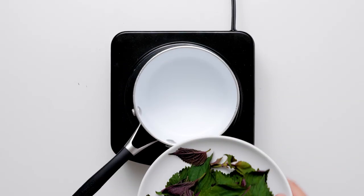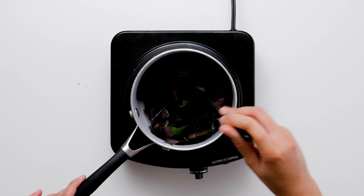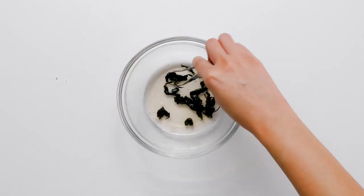In a small saucepan, combine cinnamon red mint leaves and simple syrup. Heat just until warm. Let the leaves infuse the syrup for 20 to 30 minutes. Remove the leaves and pour the syrup into one ounce portions.